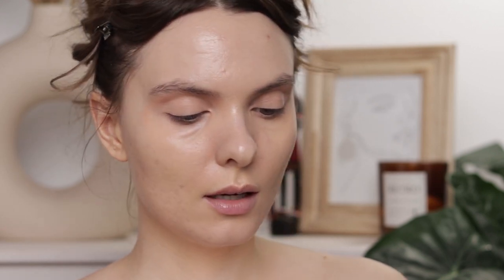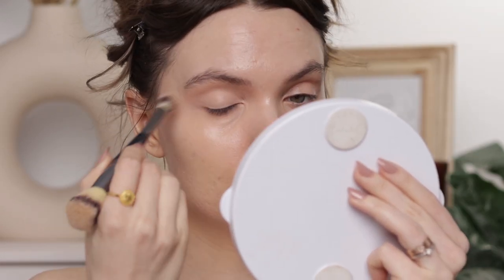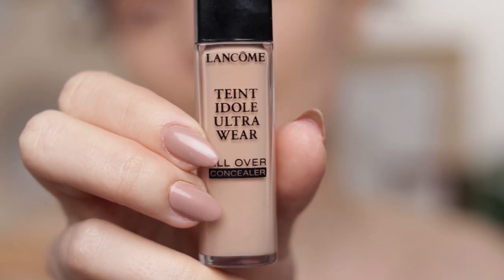I'm also applying the Pat McGrath concealer on my eyelids. Can you see how much brighter and more awake I look on this side? What I love most about this concealer is that it stretches so much and it's high coverage without being drying. You do get less product — only 5ml versus 13ml in something like the Lancôme concealer — so it's expensive, but a little goes a long way, which might justify the price. For spot concealing I'm going to use the Teint Idole from Lancôme in shade 215.